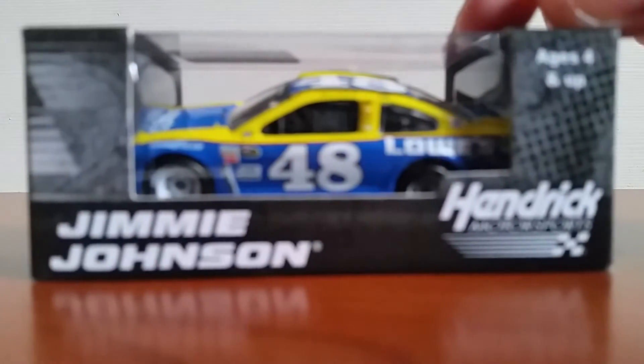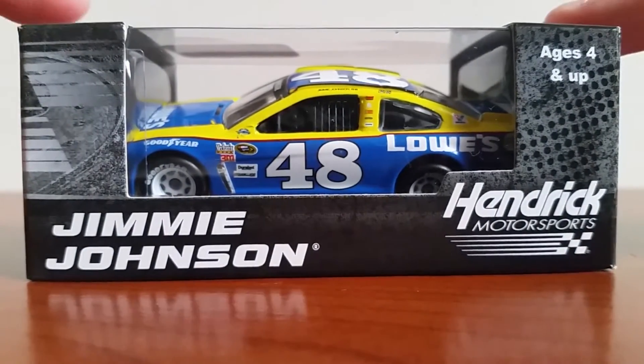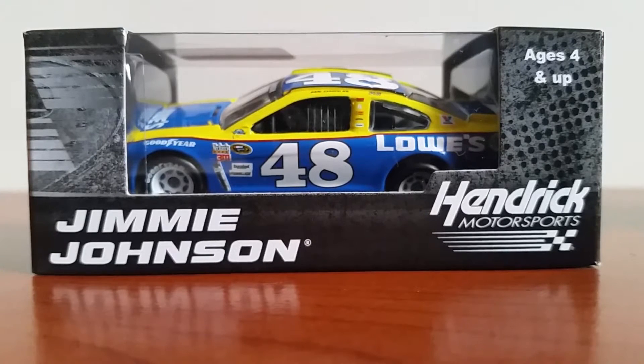Hey, what's up everybody, William back for another diecast review. Today I've got a brand new diecast review — it is Jimmy Johnson's 2016 Darlington throwback paint scheme. If you guys remember, Jimmy Johnson ran this and it has of course become a very famous event at the Darlington Raceway.